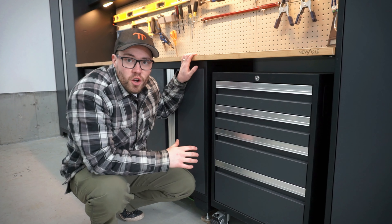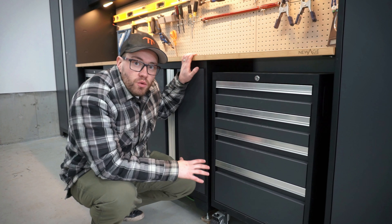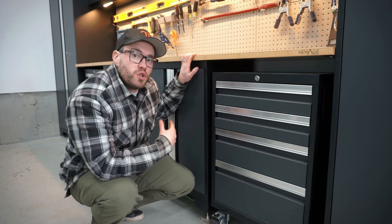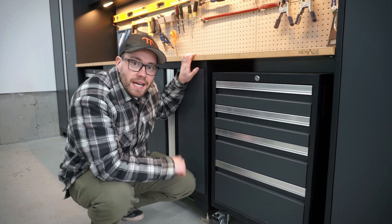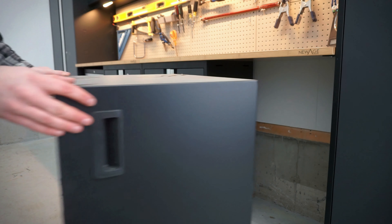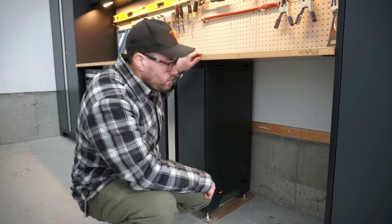Now, a lot of questions came in about the space behind these cabinets and running power. To walk you through our setup: there are a couple of different mounting options for the lower cabinets which give you different amounts of space behind them. With the rolling cabinet out of the way, you can see we have a bit of space behind the two center cabinets. These cabinets can actually be pushed all the way back to the wall and secured so they don't move.